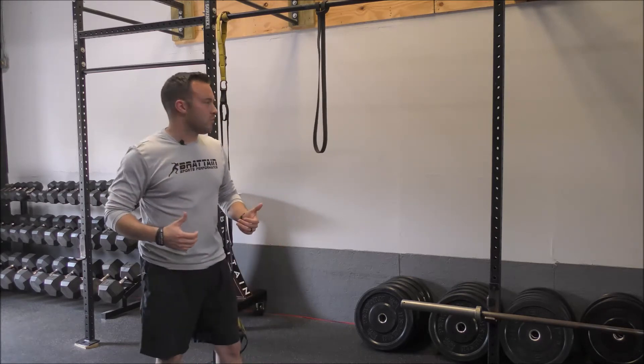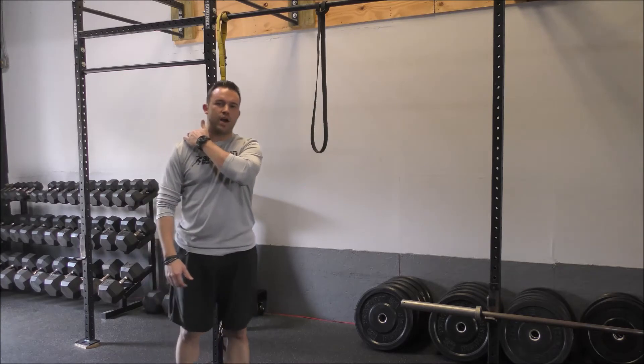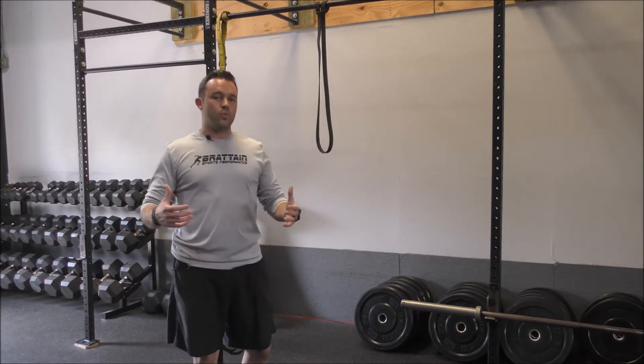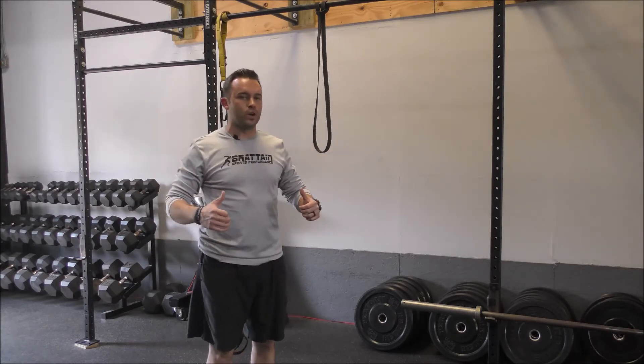When we go through this face pull we're really focused on our upper back, our shoulders, really that trap area. As we go through the movement I also want to focus on our ability to squeeze our shoulder blades as we go through that pull.